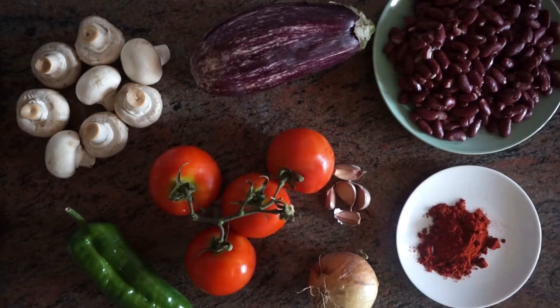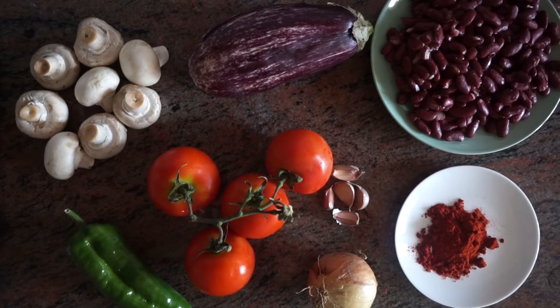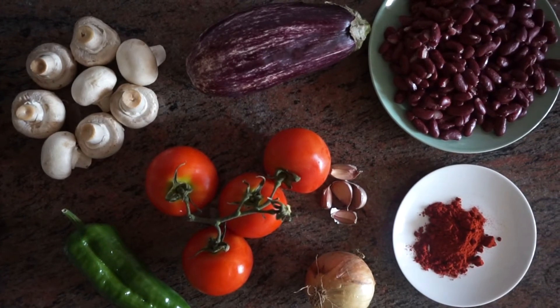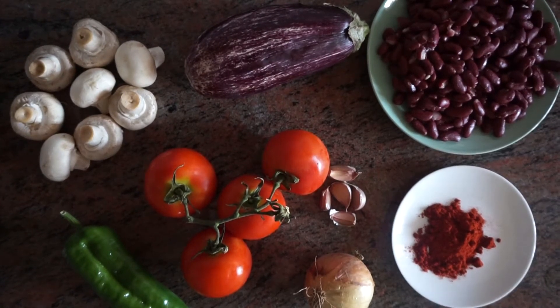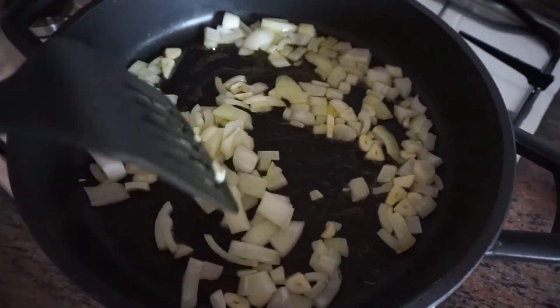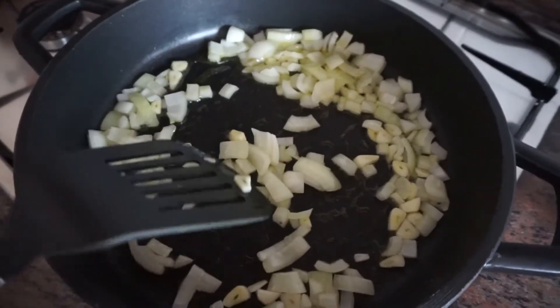These are the ingredients that you need to make the bean part of the Mexican bean pitas. The paprika is smoked paprika — that's really important because it's the main flavour of this dish. You will also need the pita, some salad if you want, and avocado. I forgot to put avocado in but you need it for part of this dish. Dice up your onion and garlic and let those simmer with a little bit of oil.